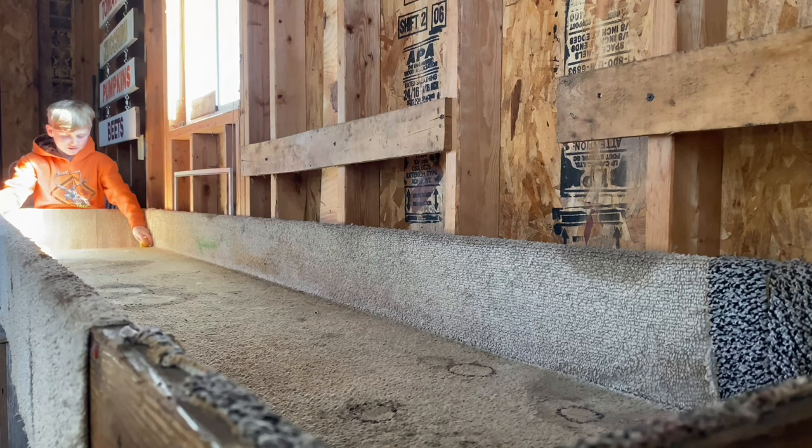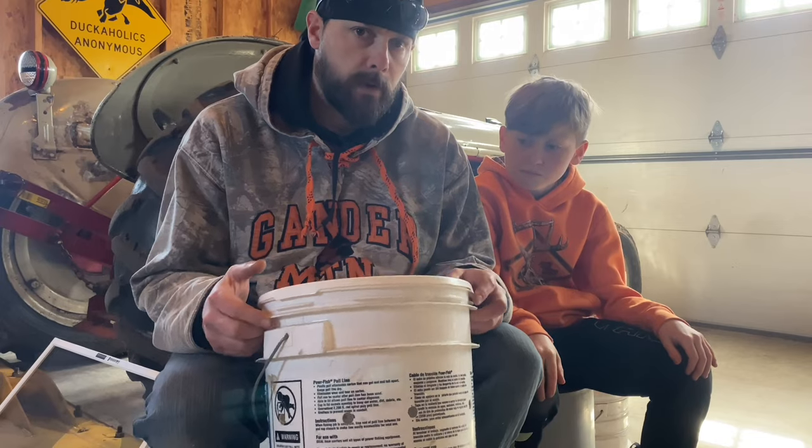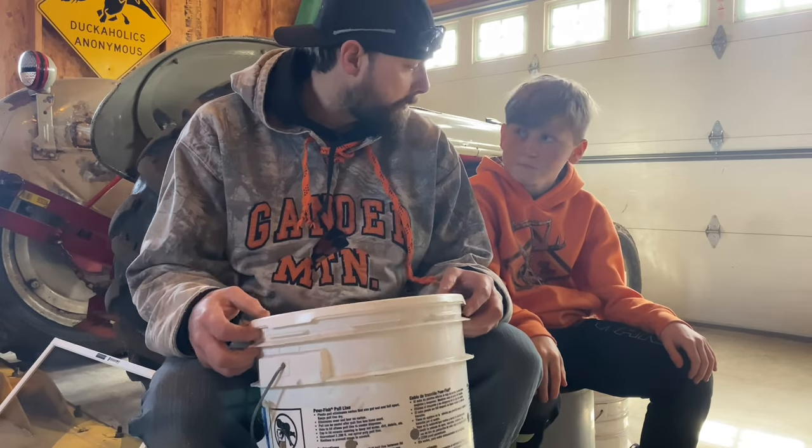Let's play one more and then we'll get back to work. Now that we get our bucket completed, we're going to go out and find that perfect worm collection site. Let's go.